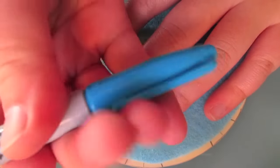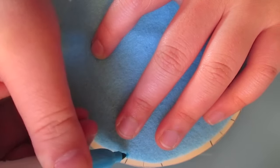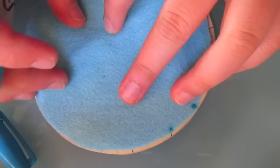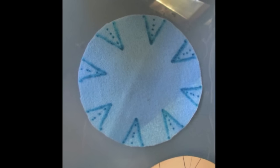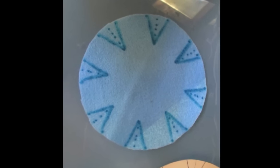Next, get a blue marker pen and we're going to indicate where the edges of our small wedges are. Once you've gone all the way around your circle, you want to join them up to make something exactly like this as shown in the video.